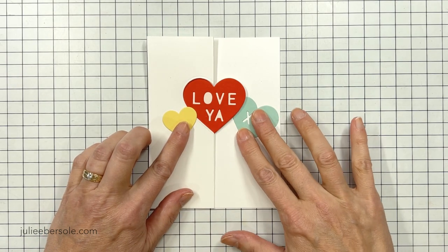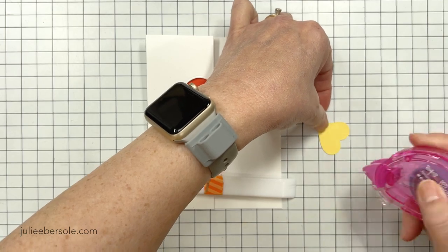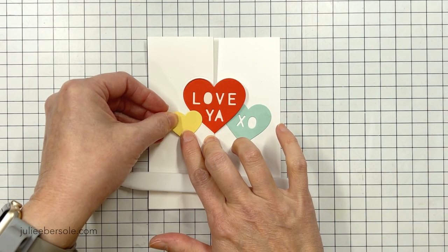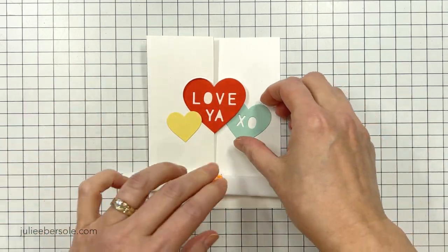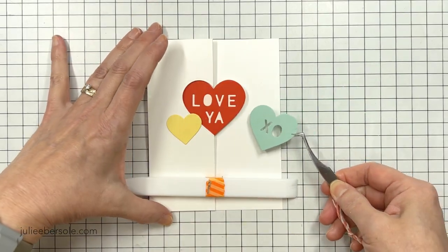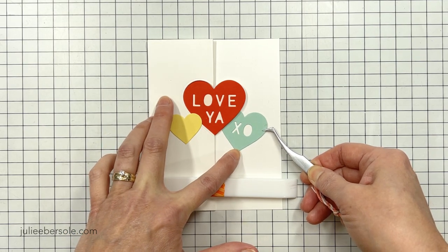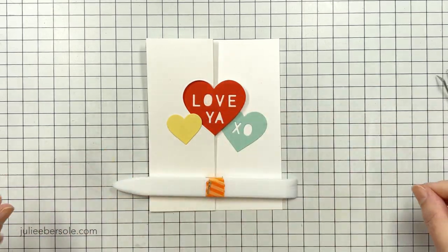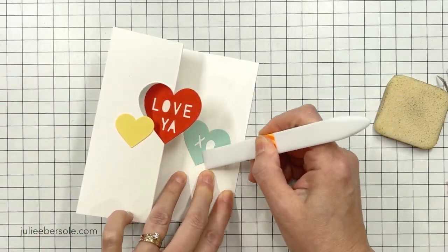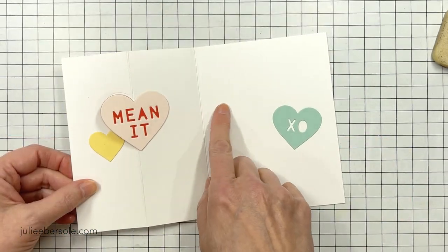I decided I needed just a little bit more adornment, so I die cut a couple more hearts out of different colors of cardstock and secured those to the front of the card. You want to make sure that you don't have any adhesive in that opening area — I put adhesive only on the side of the heart that wasn't going through the opening, otherwise it would get all gummed up right on the Love Ya. That yellow heart is what I'm talking about. Then I've got my little minty green XO, which was another DIY conversation heart, and I went ahead and glued that down in place — that one is anchored on the inside. So that little yellow heart is not impeding the ability of the Love Ya to swing back and forth through that opening.